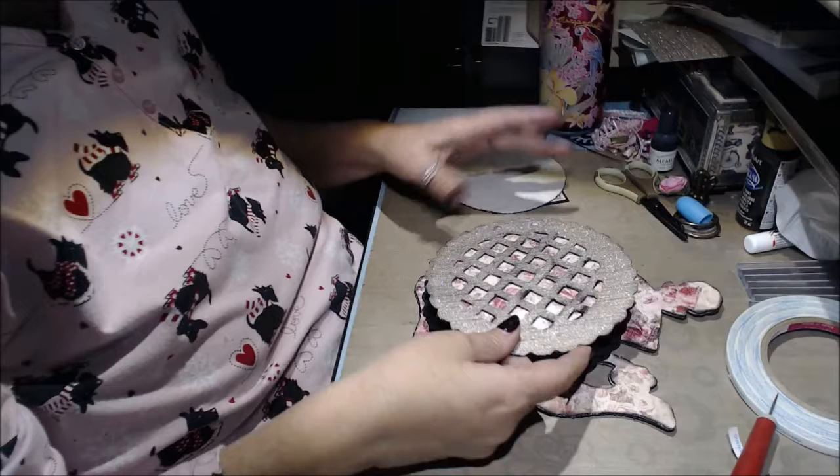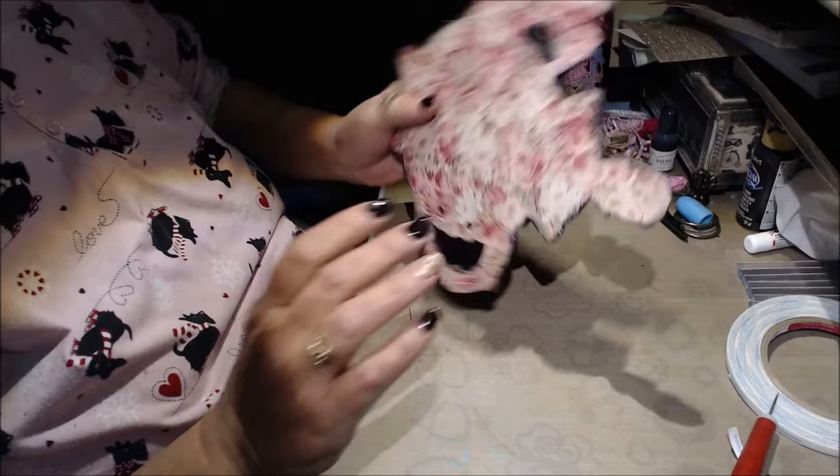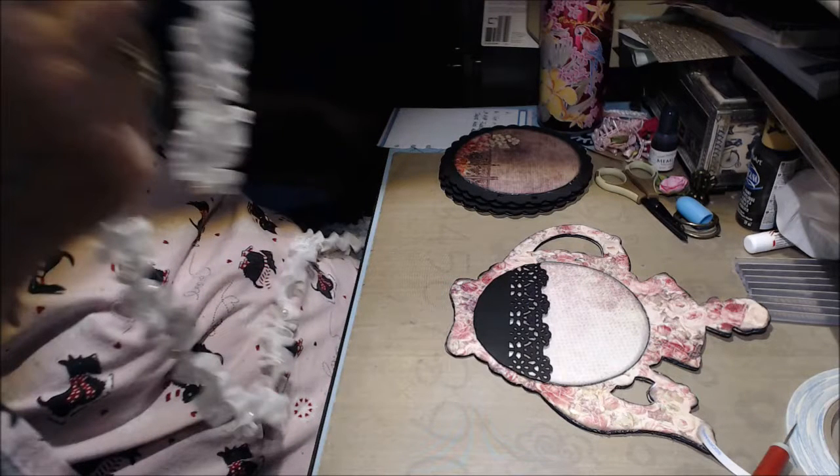And so now we get to decorate. I even did the back using the A4 Tales of You and Me from Prima paper that Deb has. This one came out of its bag, Deb — I don't know the number, sorry.